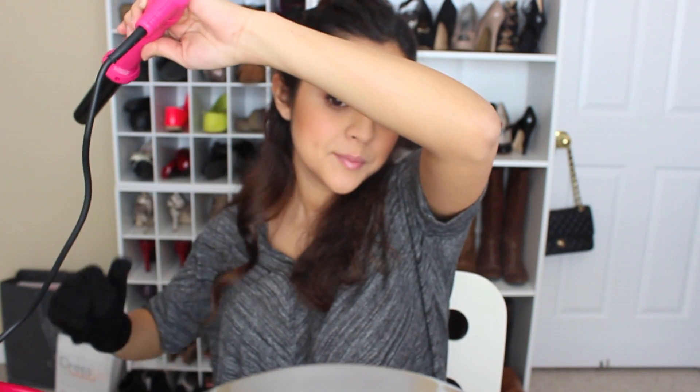Next I'm going to put on this heat glove, which actually comes with the curling wand. It's going to protect your hands from getting burnt — I can't even tell you how many times I've burned my hands trying to curl my hair! Here I'm just curling my hair away from my face, and as you can see I'm kind of tilting the curling wand downward, which helps get the curl going in the direction away from your face.